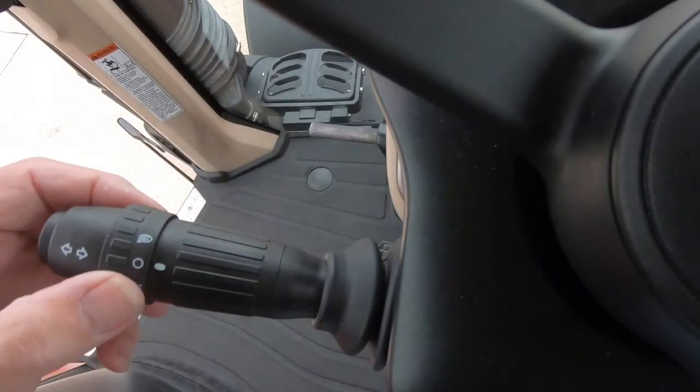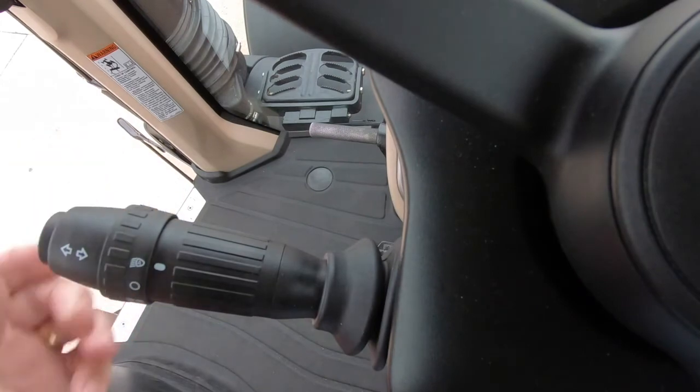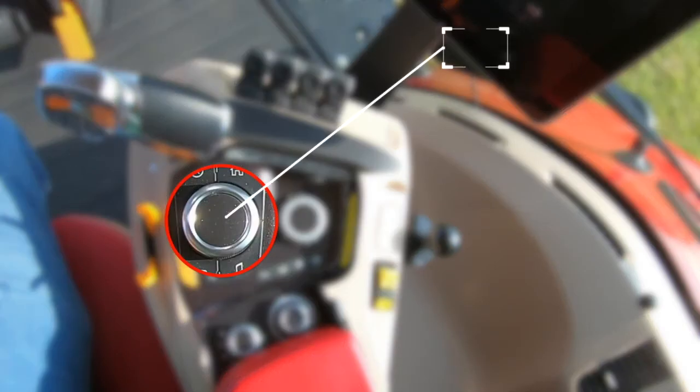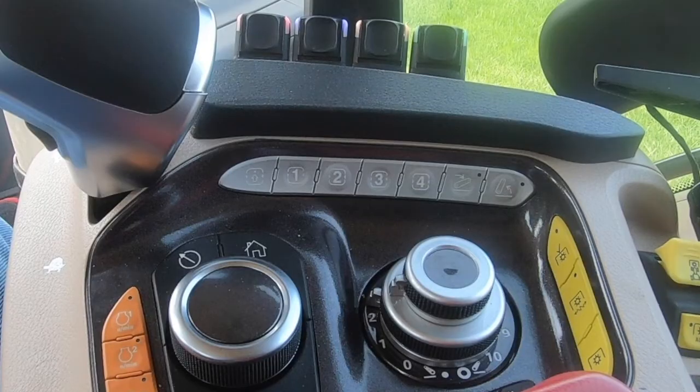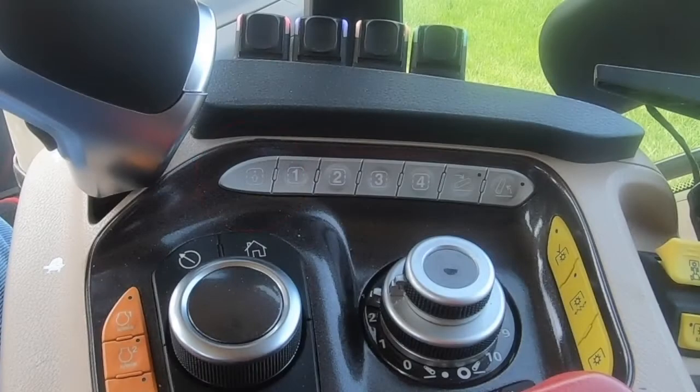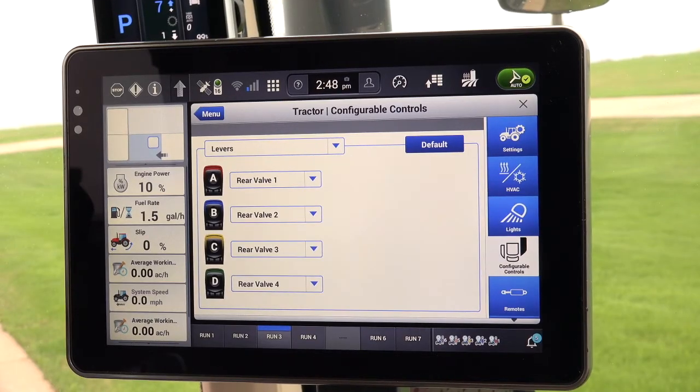The lights for the tractor are configured in the AFS Pro 1200 display. In order to get to the screen, use the encoder, or in the center of the armrest is a panel of grey buttons. Press the first grey button on the left, which will take the operator to the Pro 1200 display.